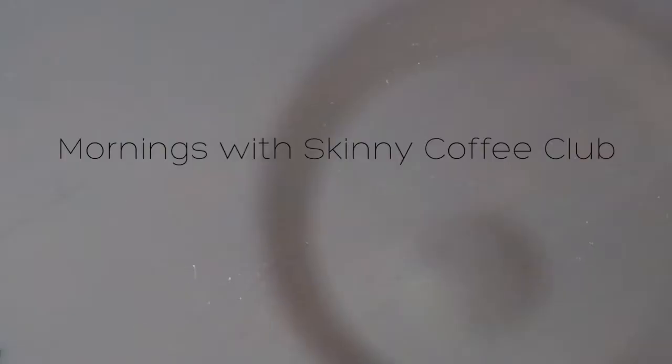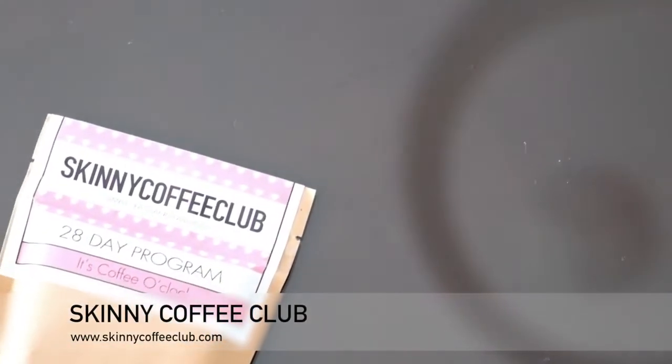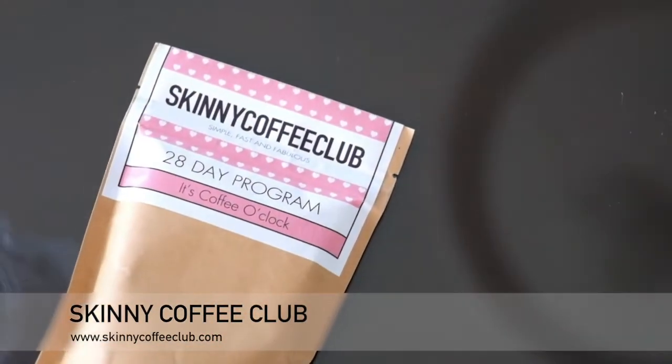Hi guys, this is Jean and welcome to my channel. Today I'm going to show you how I prepare the coffee sent to me by Skinny Coffee Club.